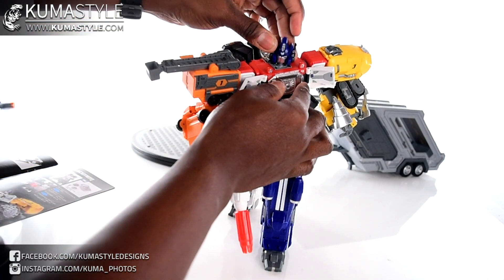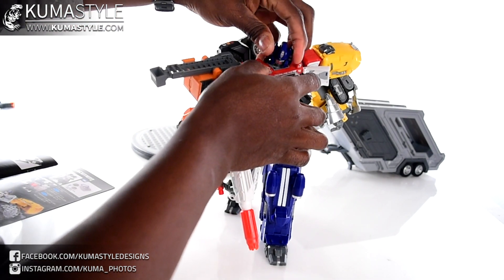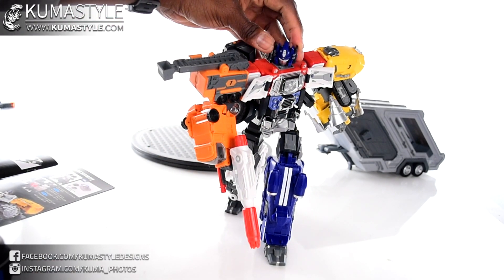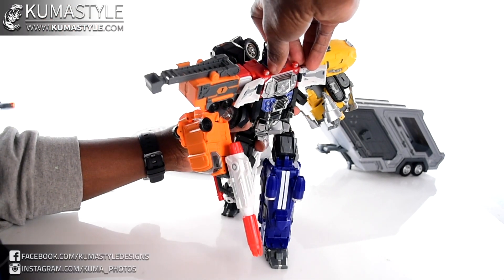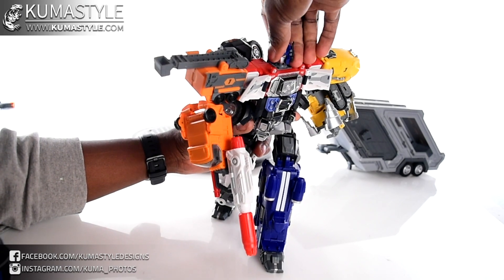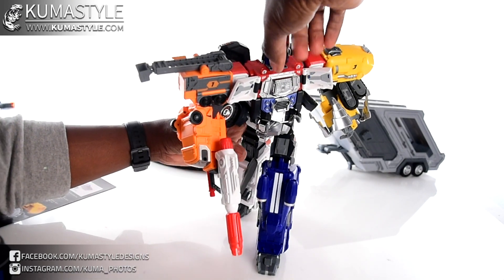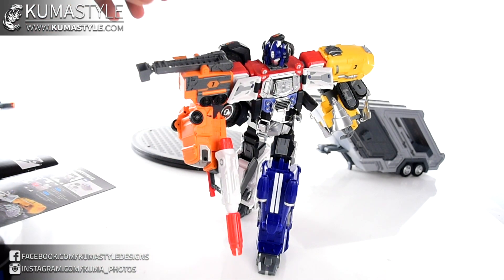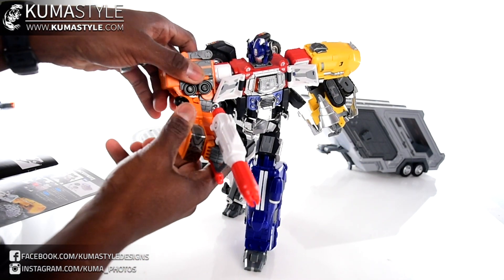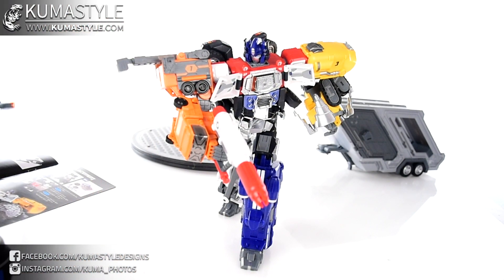The weapon works the same — extend the handle. I wish there was more head mobility, but you can obviously still make it work. Something is blocking the head from looking up fully like a standard ball joint — I think it's some of the stuff in the back. That's kind of unfortunate but we'll do what we can.